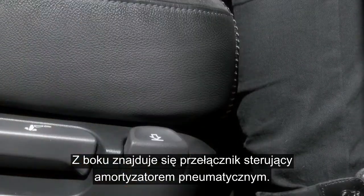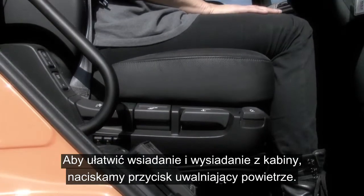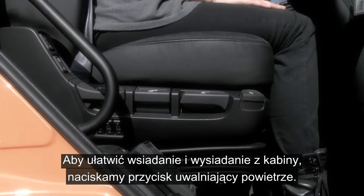Firstly, to the side here you have an air dump. Pressing this control will release the air and makes entry and exit to the cab safe and easy.